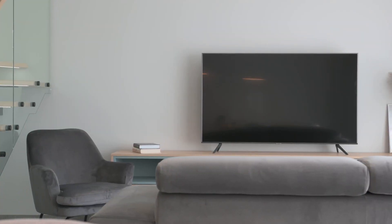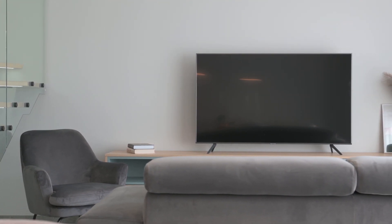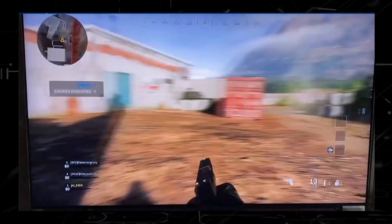Now, I can go into all the specs that are sometimes way over people's heads when it comes to this TV, but seeing is believing. So here is some sample footage of how this TV does with gaming.